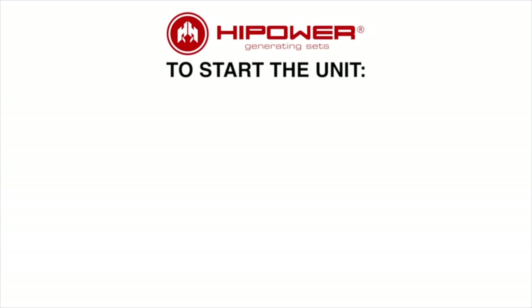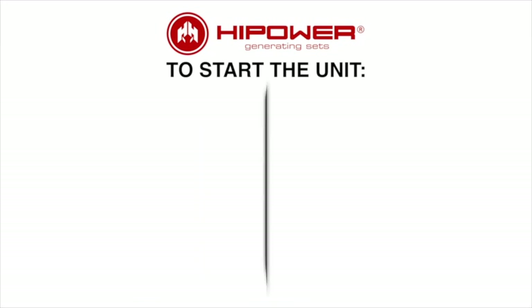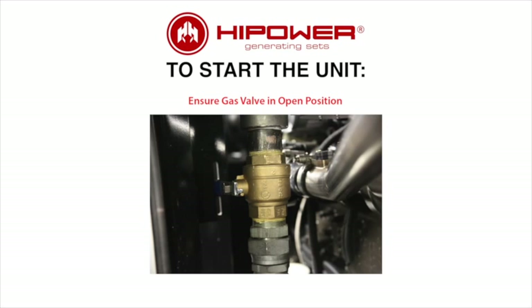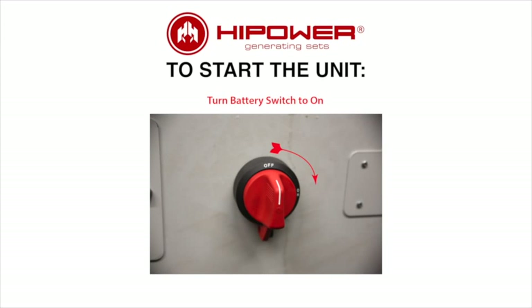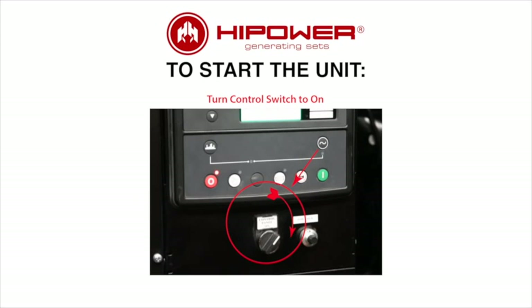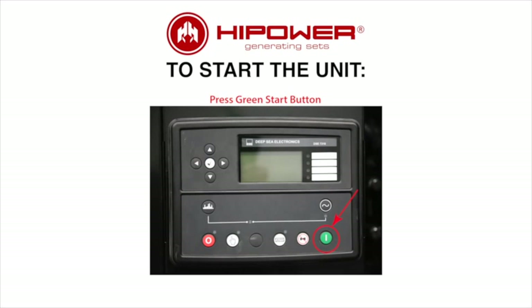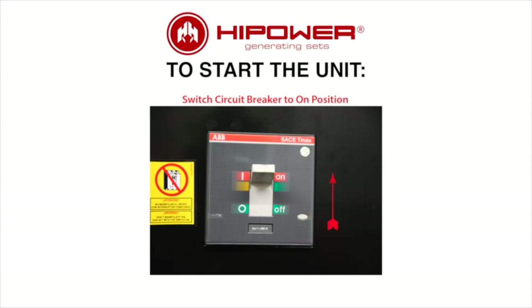To recap the starting steps: connect the gas line; ensure the gas valve is in the open position; turn the battery switch to the on position; switch the circuit breaker to the off position; turn the control switch to on; press the manual mode white button; press the green start button; then switch the circuit breaker to the on position.